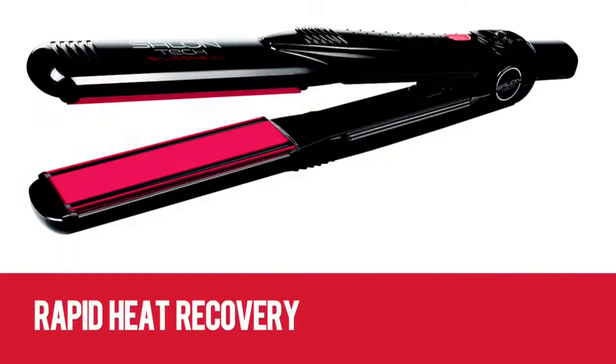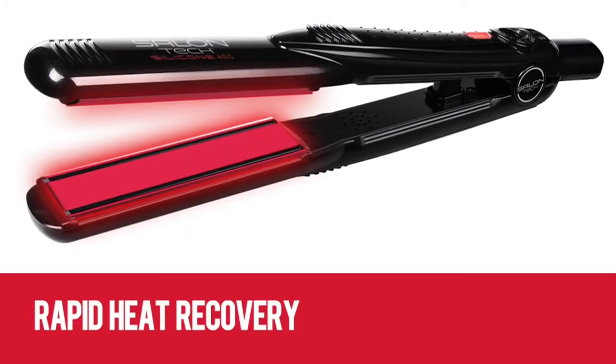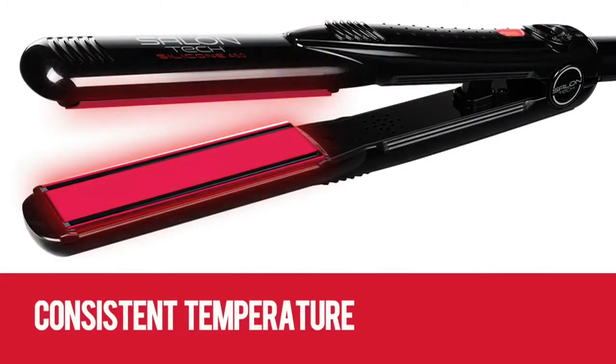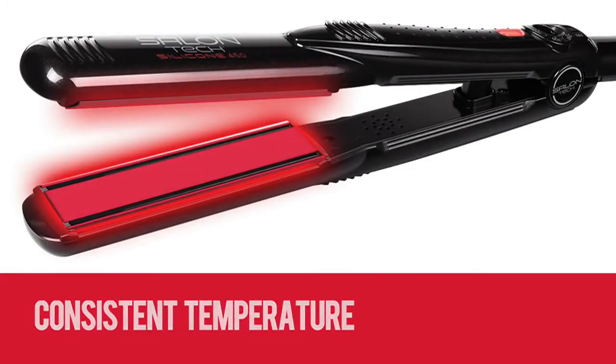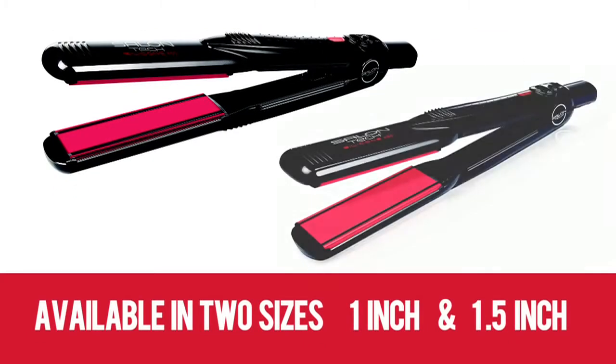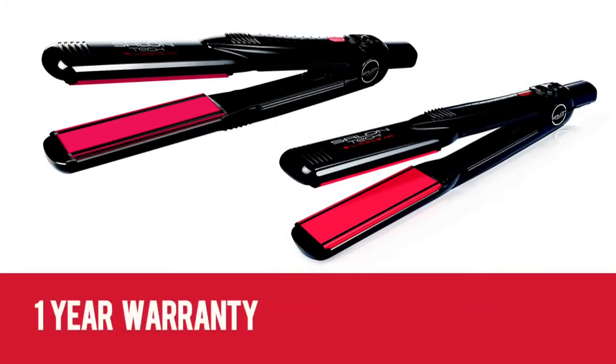It heats up rapidly and also recovers rapidly, so the temperature that is applied to the hair remains consistent to the setting at all times. It's available in two sizes, one inch and one and a half inch, and comes with a one year warranty.